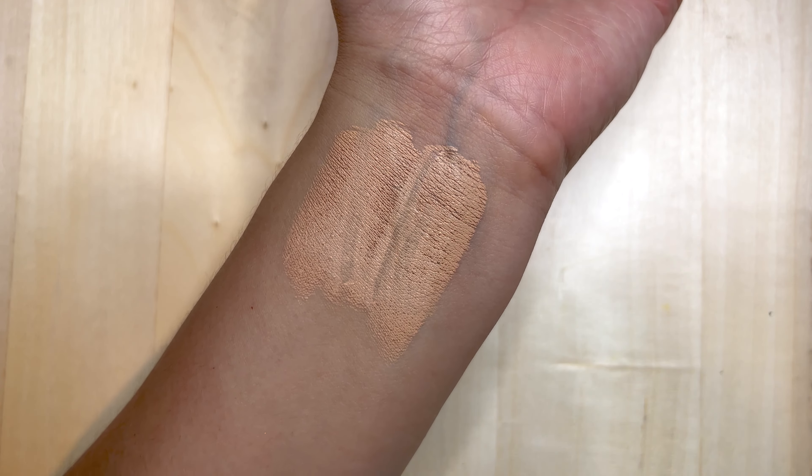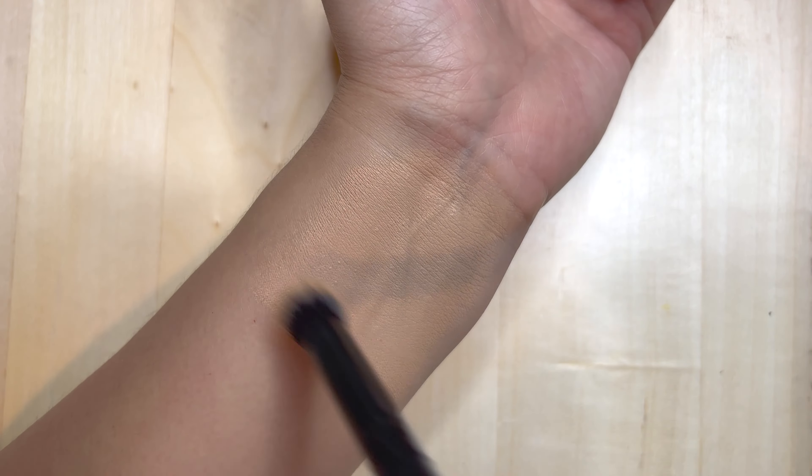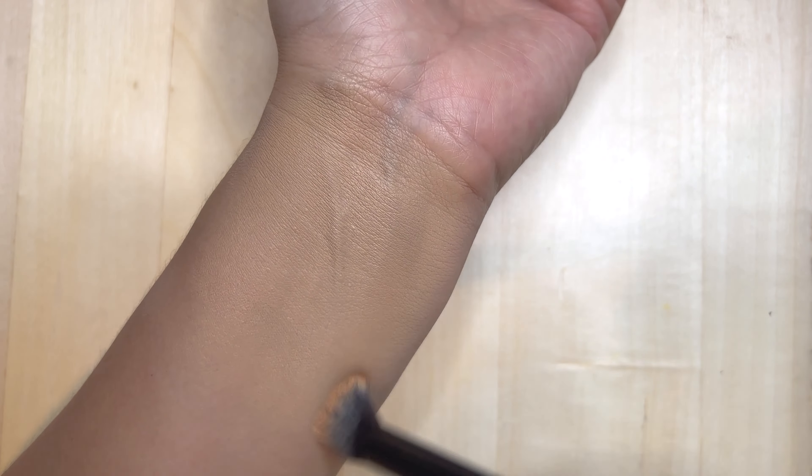The coverage is pretty full — think almost concealer-like. That's also why you get a lesser amount of it, because the concentration of pigment is really, really high. You can see it does blend out. This particular shade has a little bit of a yellow-orange undertone.